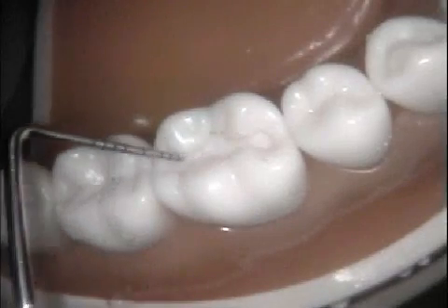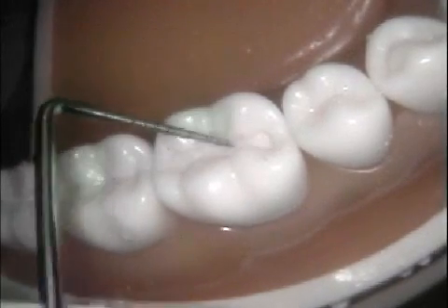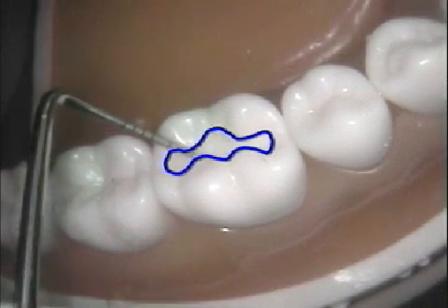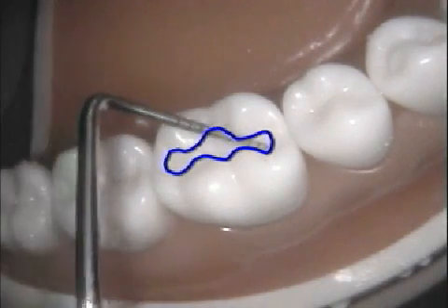Before inserting the amalgam, review the outline of the cavity preparation to form a mental image of the shape. This will help later when you are carving the amalgam to the CAVO surface margin.